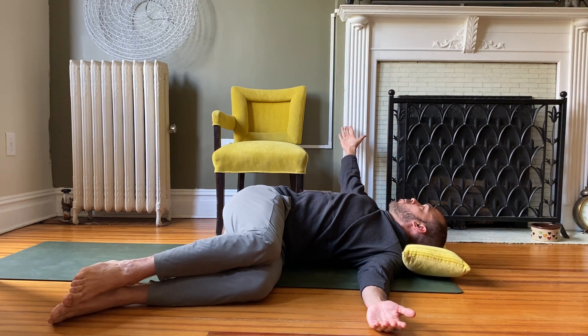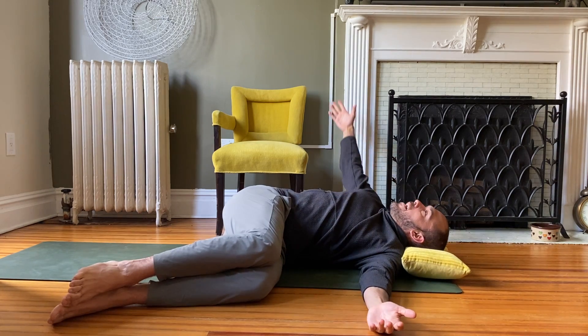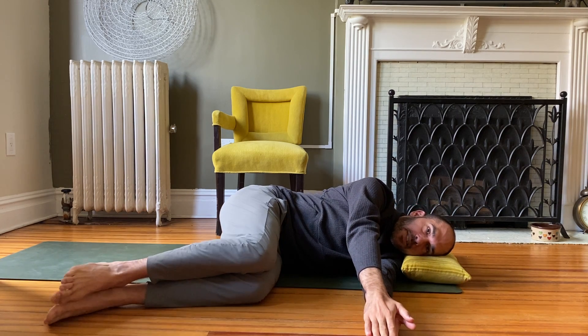Let the top arm reach towards the wall behind you, and then on your exhale come back and stack those shoulders, forearms, and keep the shins stacked as well.